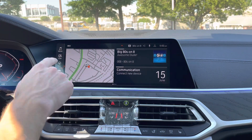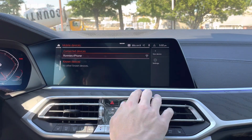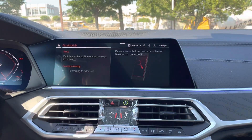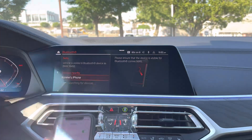From your home screen right here, we're going to tap on communications, mobile devices, and then up in the top right we'll click on new device. We'll click phone calls and audio, and now we want to go to the phone and open up the Bluetooth menu so your phone is discoverable.